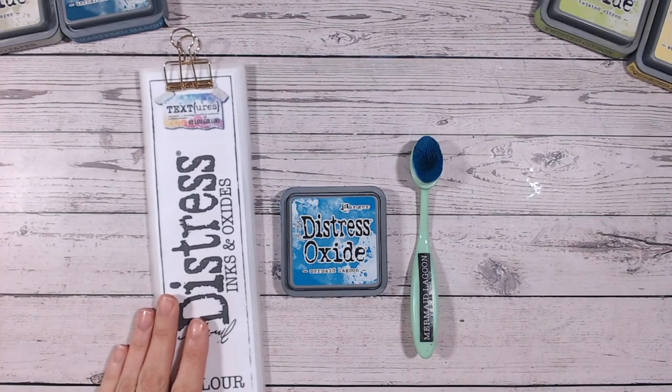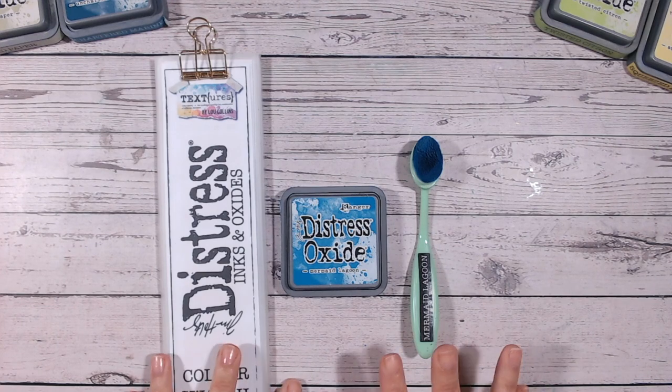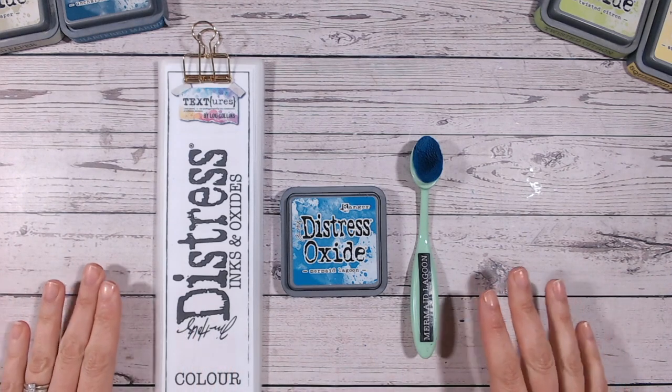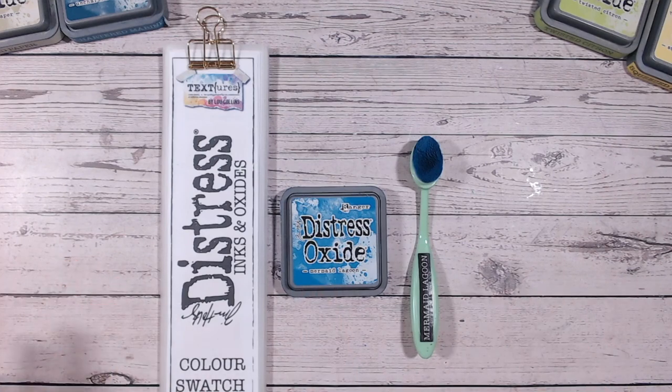Hi everyone, it's Lou Collins. Today we're going to be looking at Mermaid Lagoon. If you've not seen these videos before on my channel, this is an entire series looking at each of the Distress Oxide colours individually. We're working through them alphabetically — we're up to the M's, so we're kind of getting halfway through them, which is really exciting.